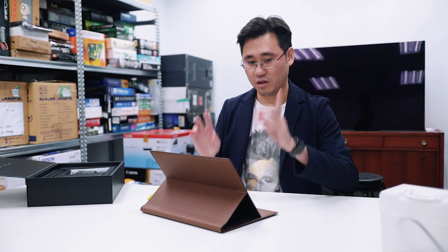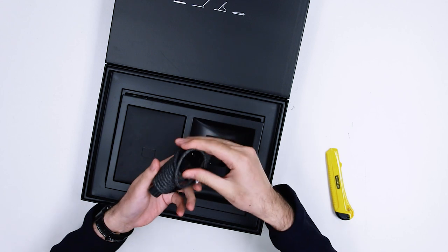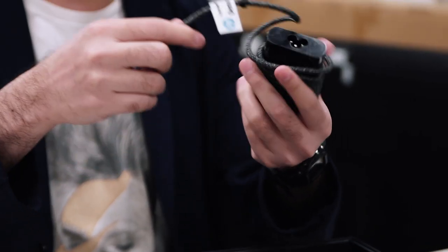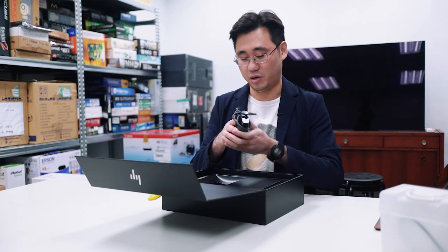Before I tell you more about this notebook, let's go through the rest of the box and see what else is inside. Power adapter — with a very nice fabric cable. Very unusual and something you don't usually see in notebooks. I think it matches the leather casing of this notebook very well.